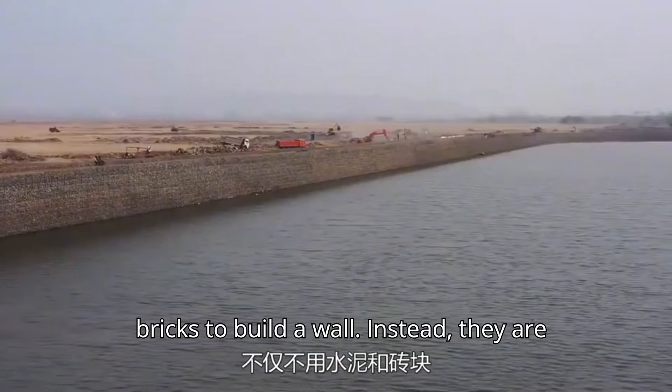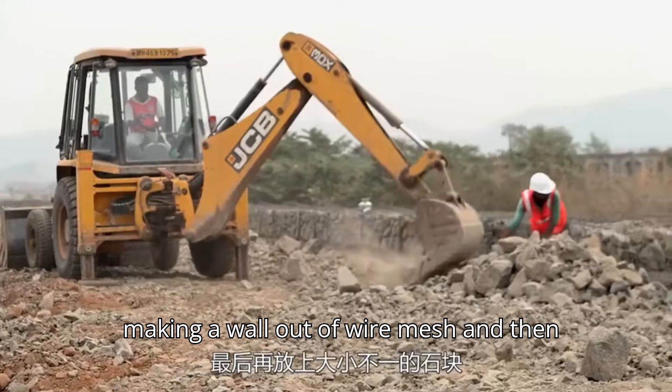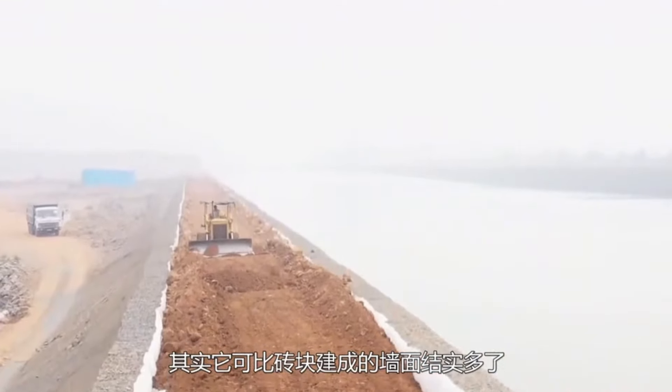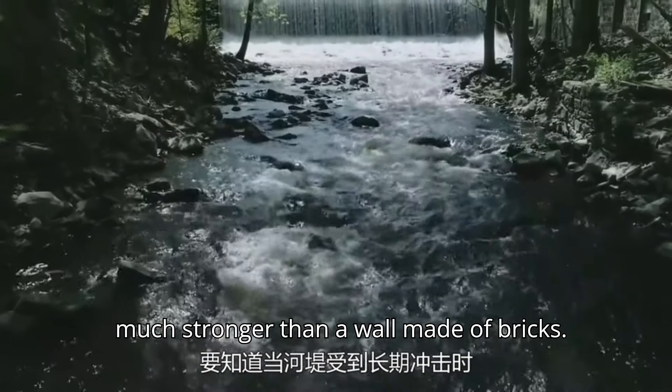These people aren't using cement or bricks to build a wall. Instead, they are making a wall out of wire mesh and then filling it with stones of different sizes. Why are they doing this? Actually, this is a gabion wall, which is much stronger than a wall made of bricks.